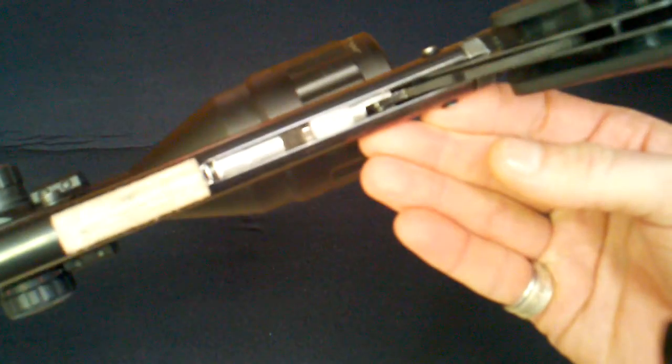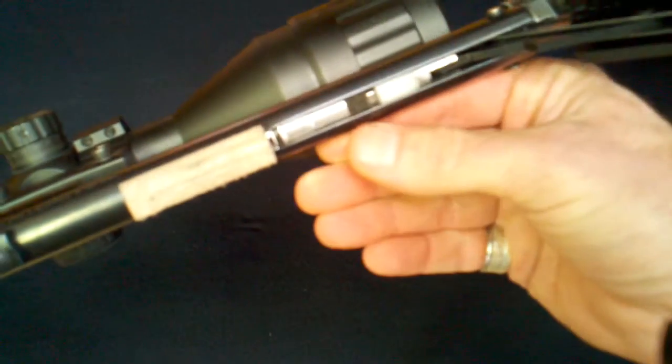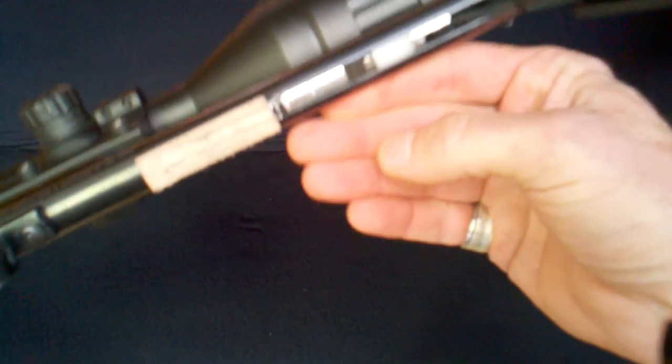Here you can see the flat-topped piston. It does not come with this felt oiler — I had to add that myself.